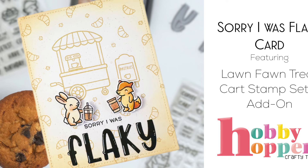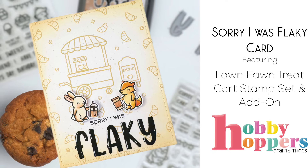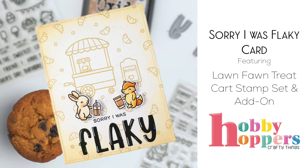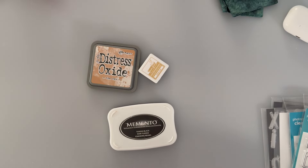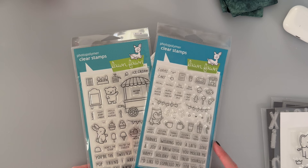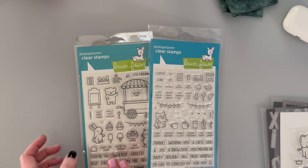Hello everyone, welcome back to my channel. I'm here again today with another project for Hobby Hoppers. Today's project isn't as spooky as the rest will be, but I thought it would be a little bit cute and funny because I've been gone for so very long and I was really eager to play with this treat cart stamp set and its add-on. Coffee is my favorite thing in the whole world, so it was absolutely perfect that they brought this out — and in fact this add-on set is the reason I purchased the main set.